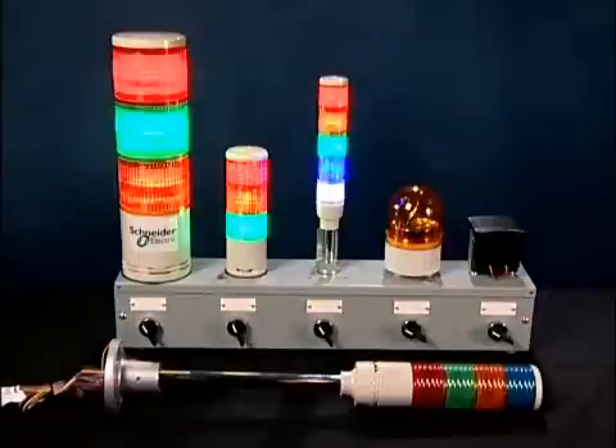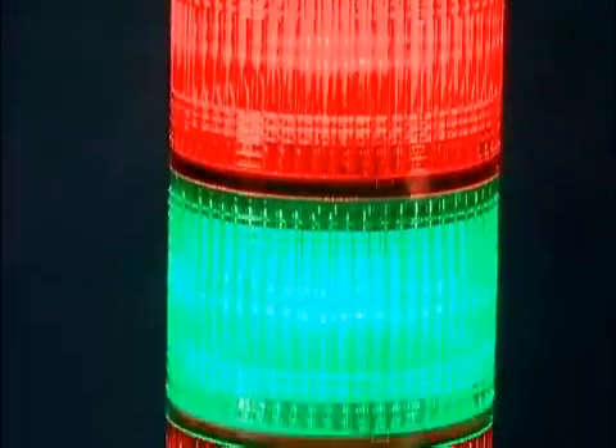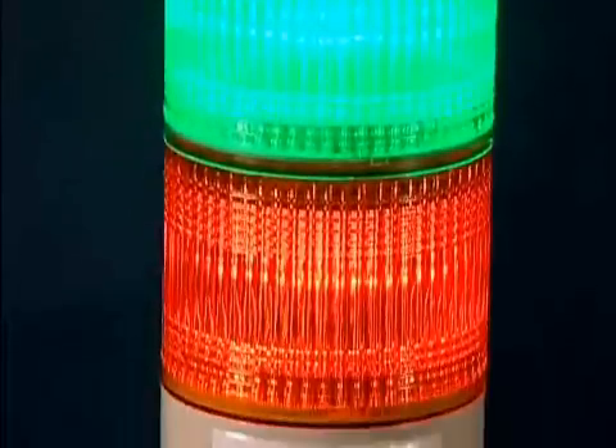What are the features? These new XVC tower lights are available in three sizes: 40mm, 60mm, and 100mm diameters. They come with steady or flashing super bright LEDs, no incandescent lamps to replace, and are available from one to five different colors.